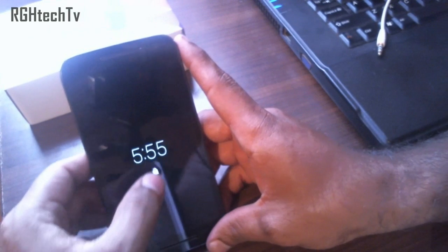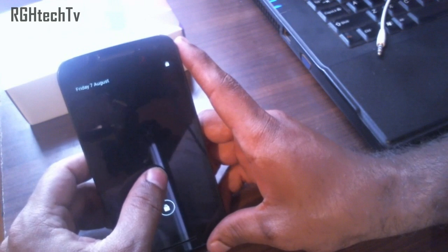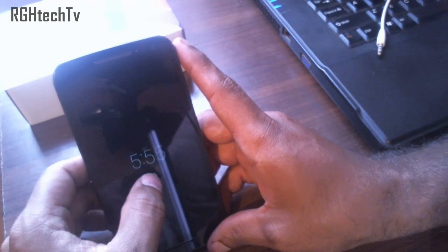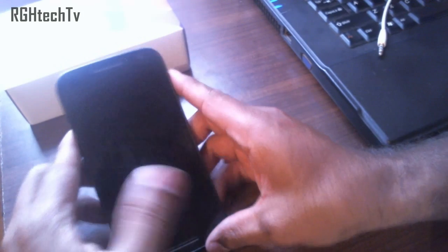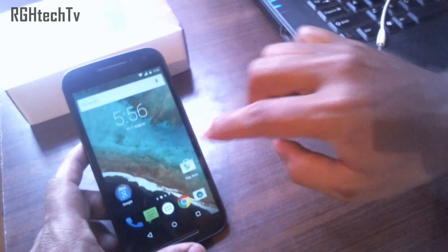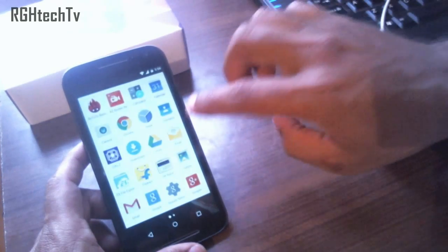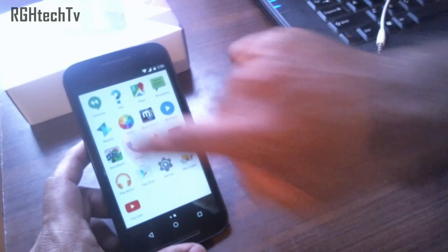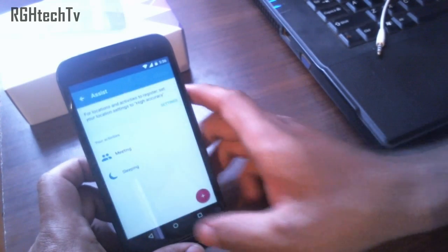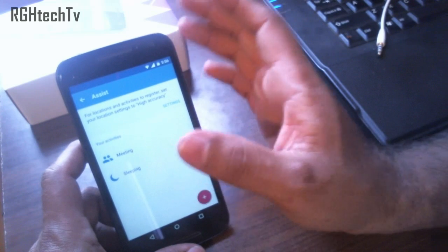Another feature Motorola has included is called Moto Display, which will display notifications or messages on the lock screen without draining your battery. It's quite a handy feature.